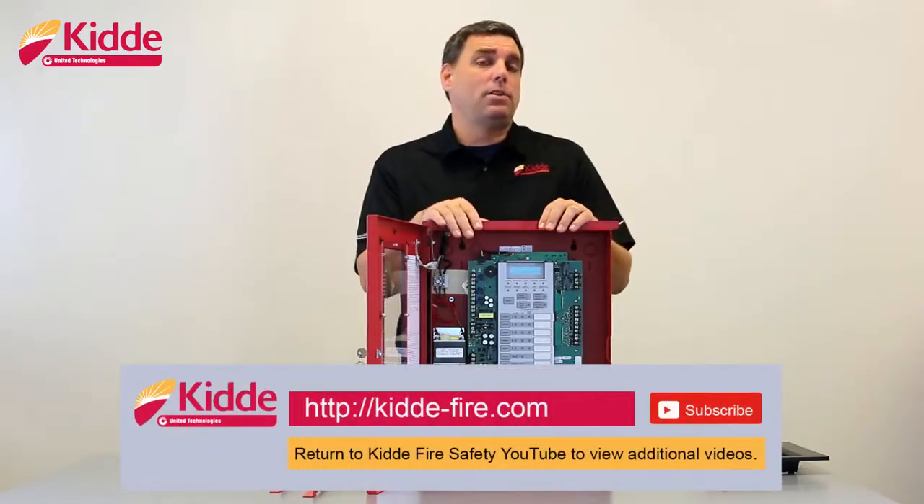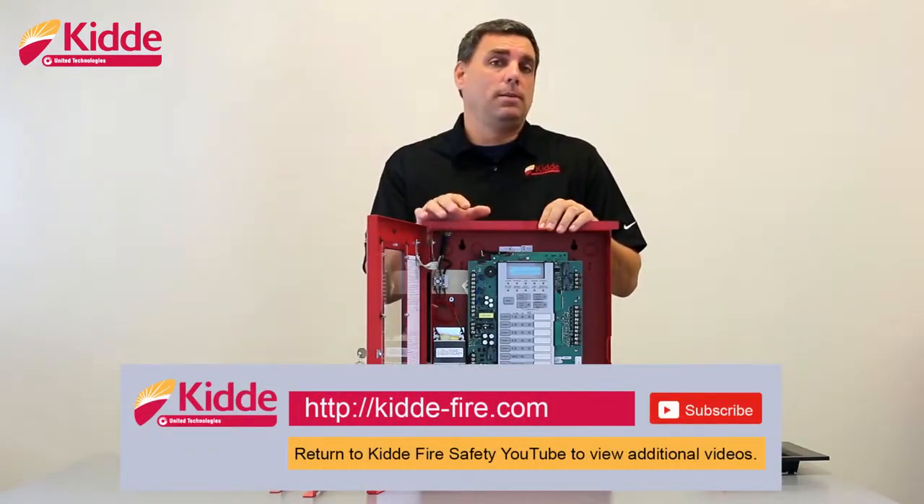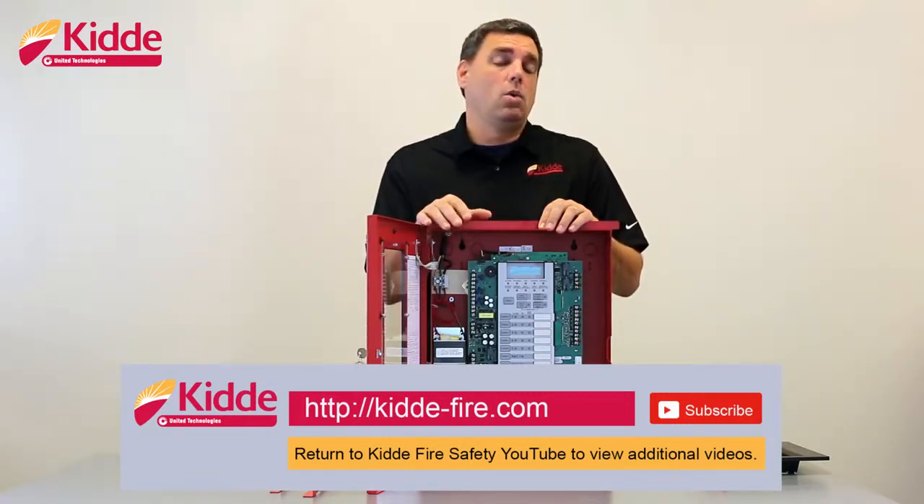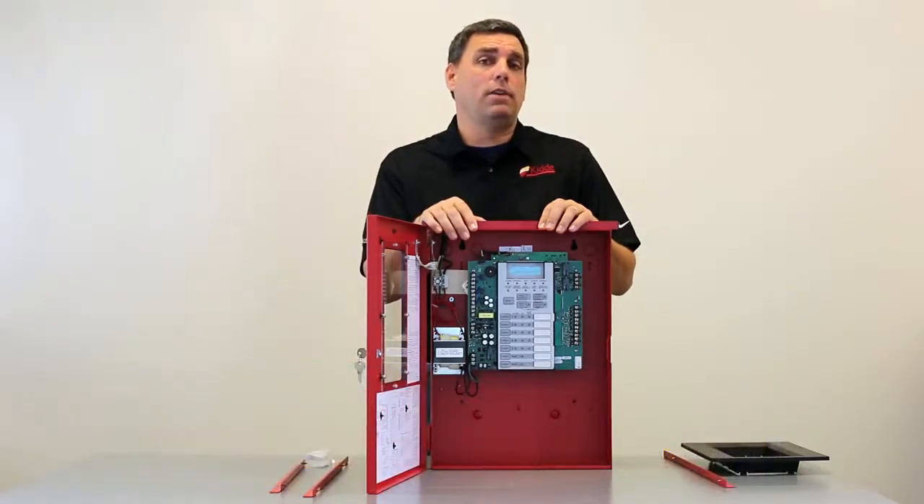That wraps up our installation video. If you'd like some more information, please visit our website, kitta-fire.com, or select the link below and you'll be taken to our YouTube site where you can view some additional product videos.